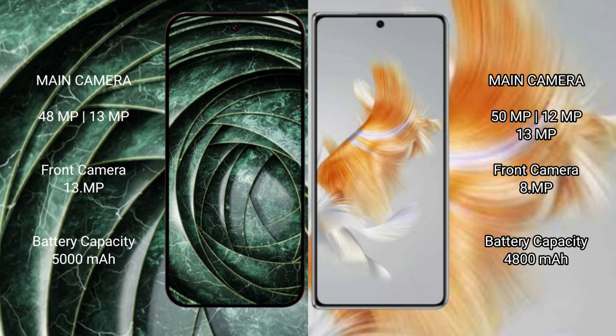The Huawei Mate X3 features a rear triple camera setup with 50MP plus 12MP plus 13MP lenses, and an 8MP front camera. The Google Pixel 9a has a 5000mAh battery with 18W fast charging support, while the Huawei Mate X3 has a 4800mAh battery with 66W fast charging support.